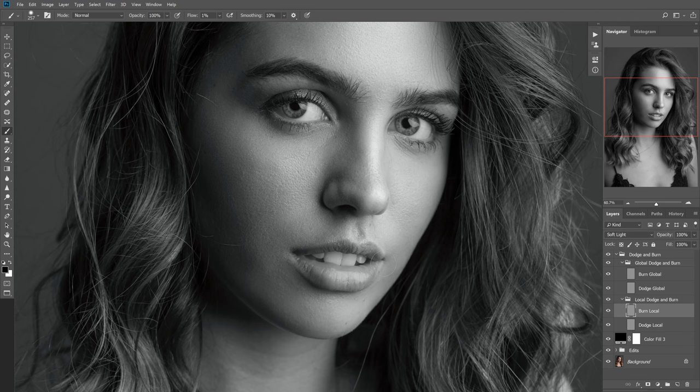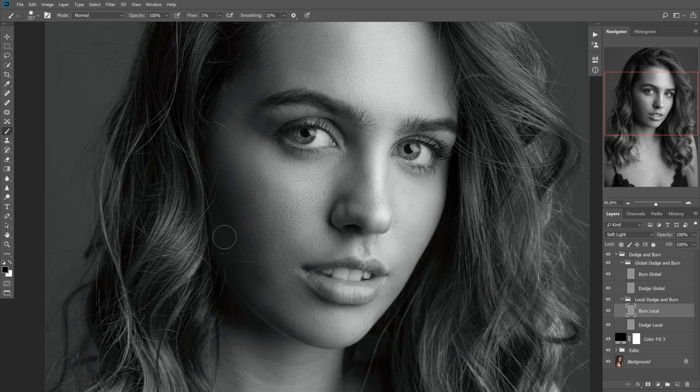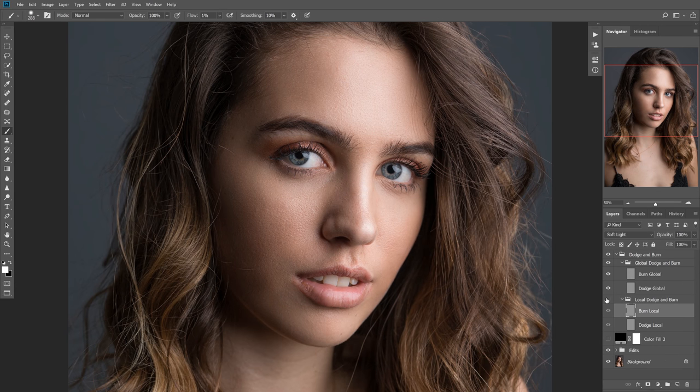Now let's switch to the burn layer and make sure the brush is set to black — you can toggle between black and white quickly by hitting X on your keyboard. We'll even out this little bit of highlight to bring it more in line with the shadow around it, being careful not to go too far. We darkened it down a little, then added just a touch of highlight back because it got slightly too dark. Toggling the layer shows it really helped that shadow blend together. Turning off the black and white layer confirms it does a great job evening out that shadow and highlight, giving a nice transition.